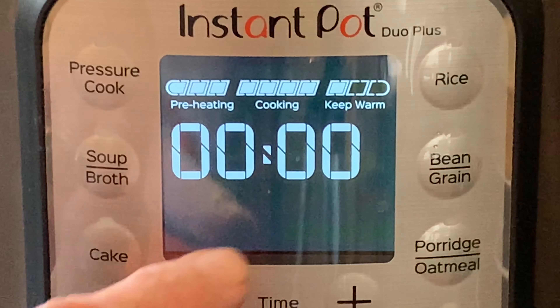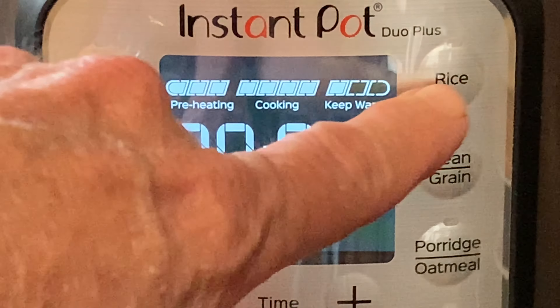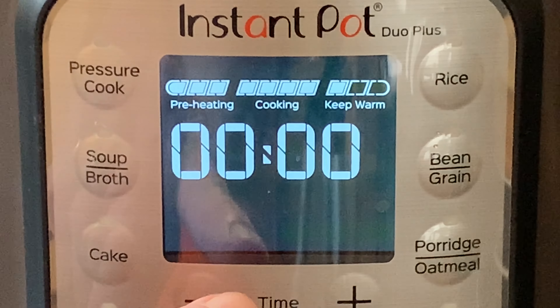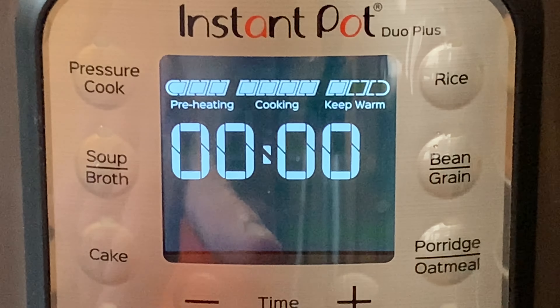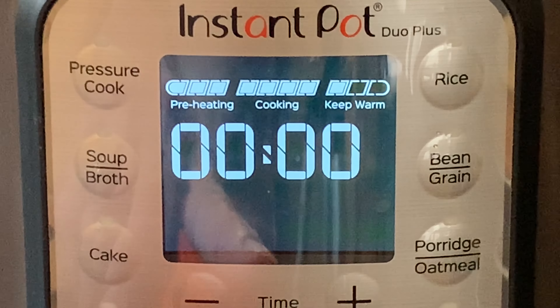When it hits zero, don't do anything — we want this to naturally release. If you do a quick release on a cake recipe, your cake is liable to fall flat. So be sure and just let the pot do its thing.